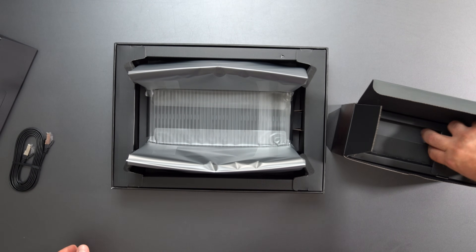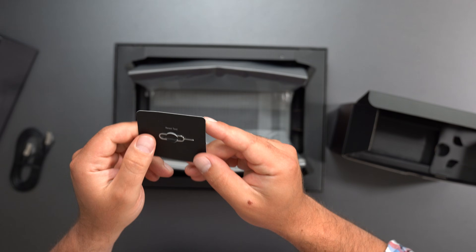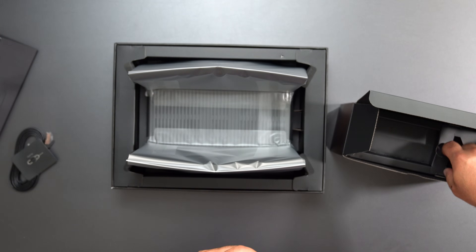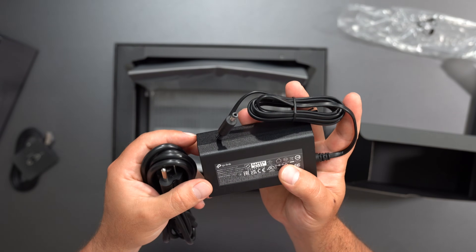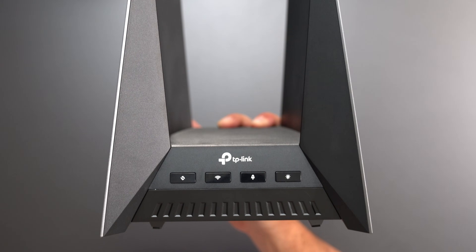There's a factory reset tool — it's kind of like a SIM card remover — and you hold it to do a factory reset. The power cord supports 100–240 volts; output is 15 volts at 5 amps, which means it draws 75 watts of power.